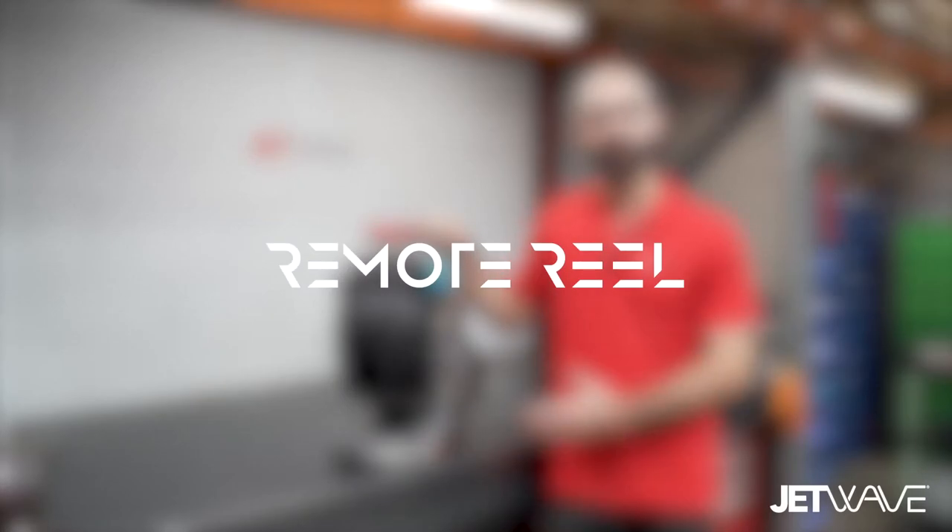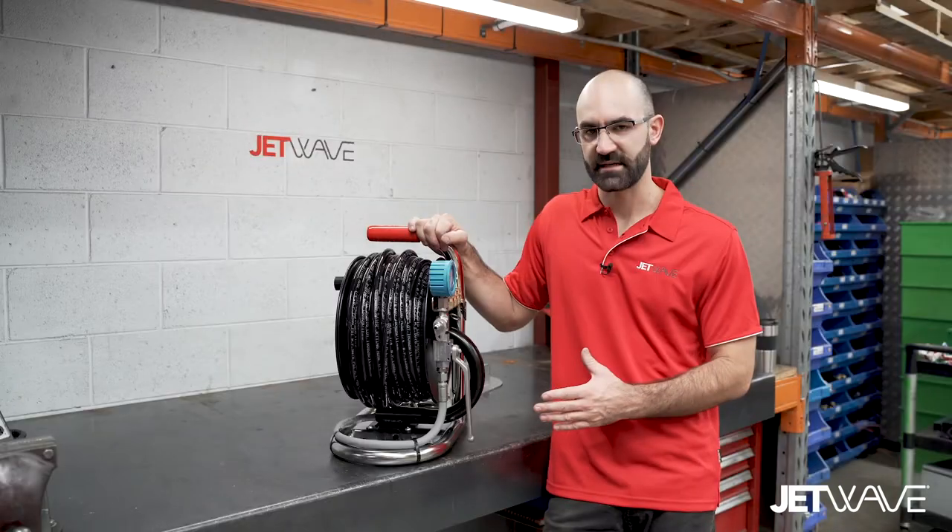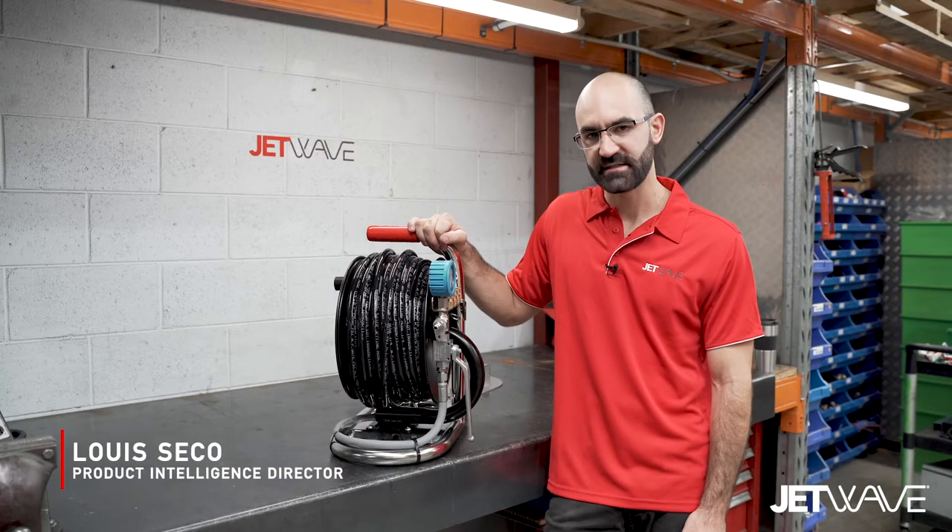Introducing Jetwaves Remote Mini Reel System. This is a typical accessory that's plugged in with our water jetting systems.